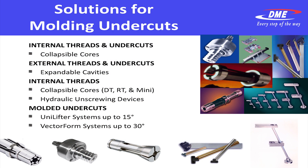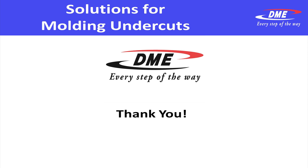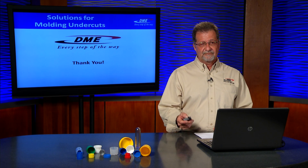To review: for internal threads and undercuts, you can utilize collapsible cores — RT series, dovetail, or mini core. For external threads and undercuts, expandable cavities. You may also want to utilize the hydraulic unscrewing device for internal threads. Then when you just have a singular undercut, you can utilize the unilifter or the vector form. Any questions, please send us an email or give us a call and we'd be glad to help you every step of the way. Thank you.